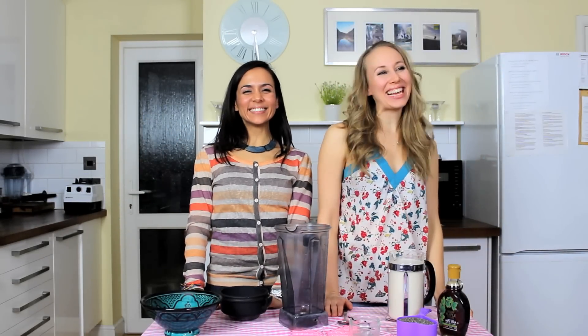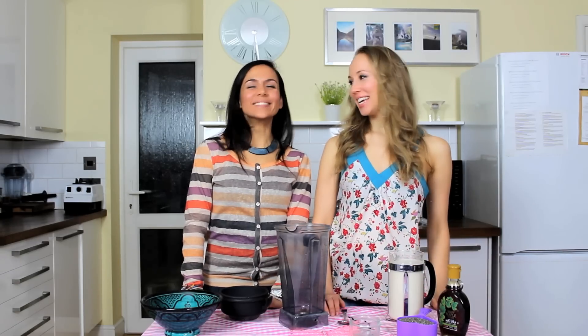Hello everyone! Welcome to Stella and Keta this week. This week we're going to be teaching you how to make your own homemade chia pudding. How yummy does that sound? That's what we're going to do all for the month of March.